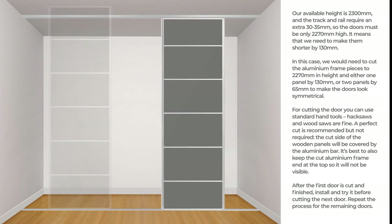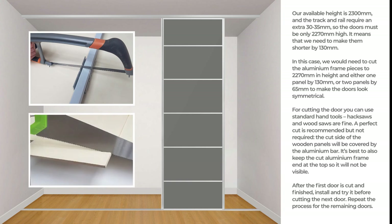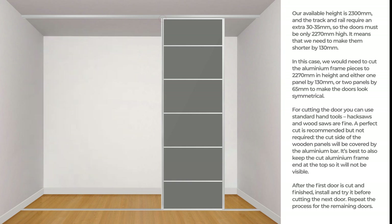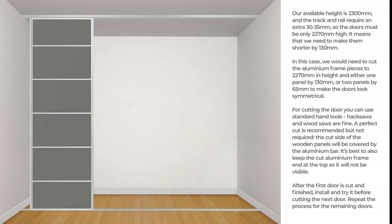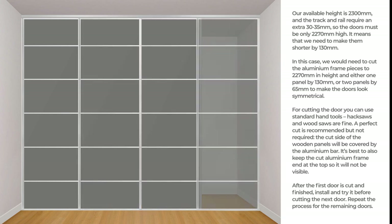For cutting the door you can use standard hand tools — hack saws and wood saws are fine. A perfect cut is recommended but not required. The cut side of the wooden panels will be covered by the aluminium bar. It's best to also keep the cut aluminium frame end at the top so it will not be visible. After the first door is cut and finished, install and try it before cutting the next door. Repeat the process for the remaining doors.